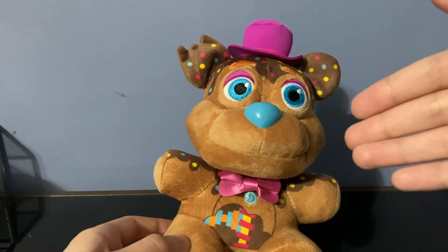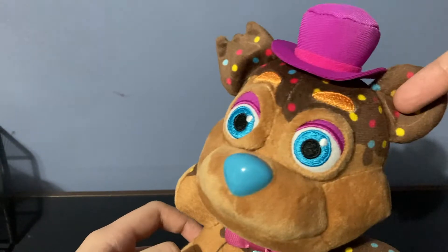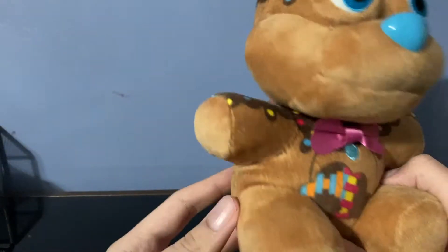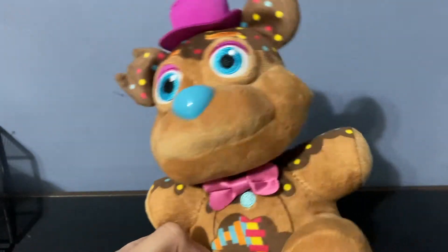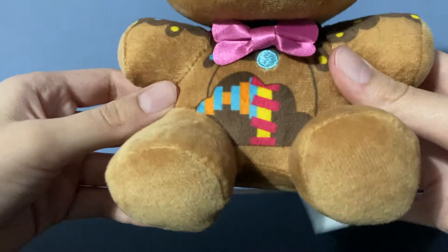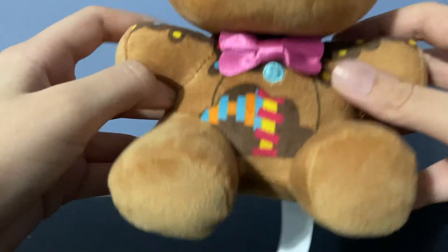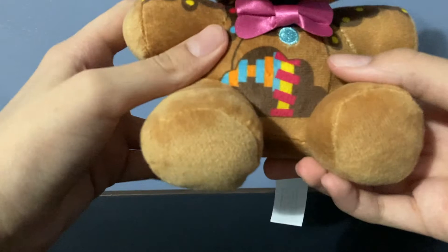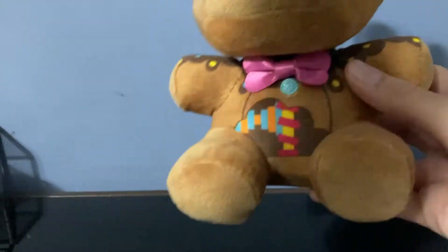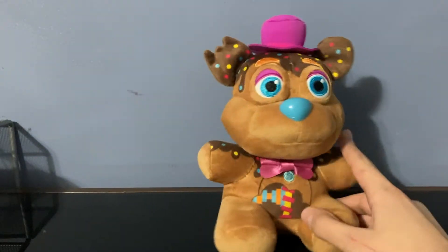Now on to the negatives. There are red sprinkles on him when there aren't supposed to be, but honestly does anybody really care? They blend with his design and I actually like them — they add some color. The other issue is specific to my plushie: for some reason his right foot sits a lot lower than his left. It kind of fixes itself when he sits down, but it's a bit weird. I've seen other ones and they look fine, so I think I just got a weird one.